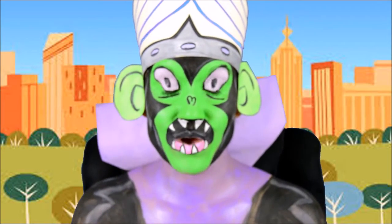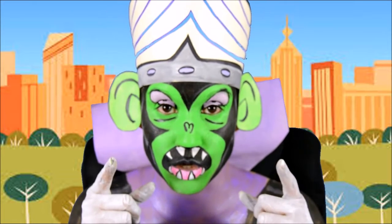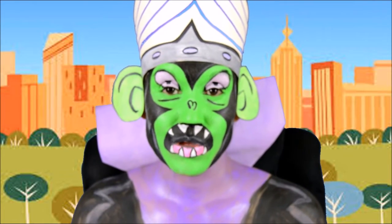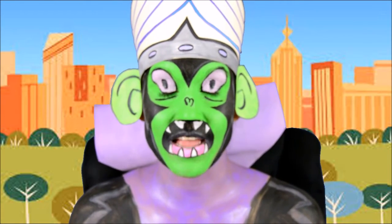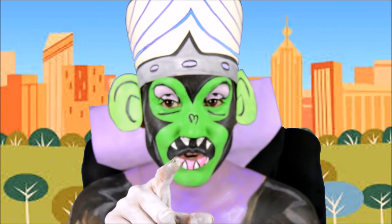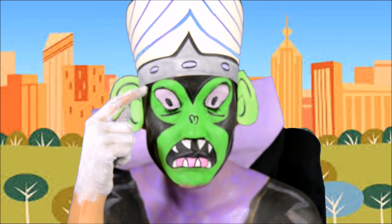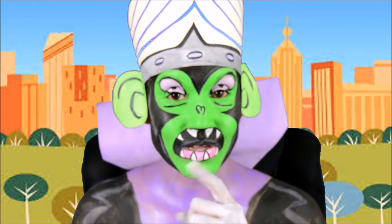Thank you so much for watching my video Only in Your Mind. If you liked this video of Mojo Jojo from the Powerpuff Girls, please give me a thumbs up, subscribe, and don't forget to share my videos. And if you guys have any other kind of makeup you would like to see, please tell me what's on your mind and put it in the comments below. Thank you — until next time.